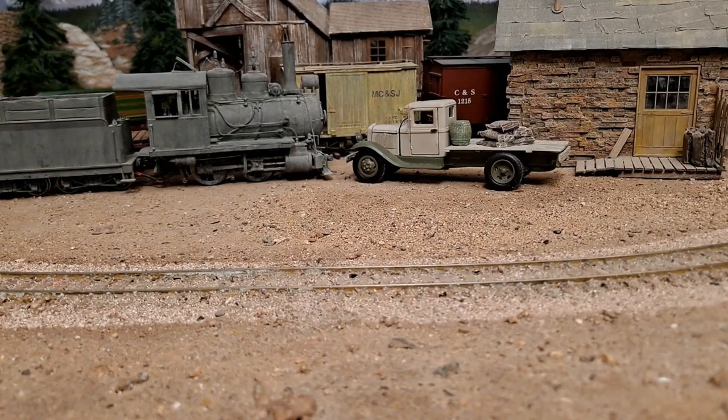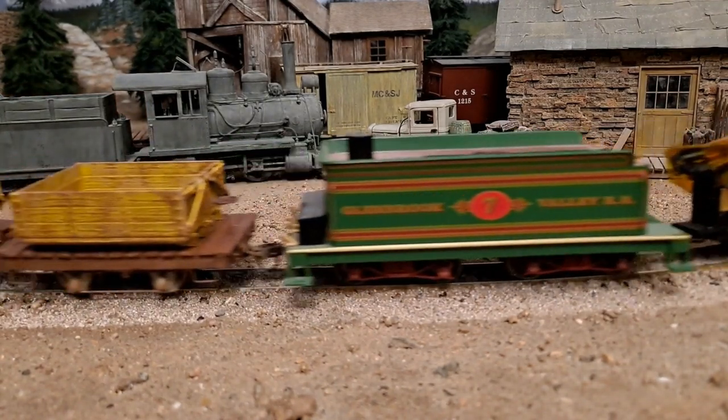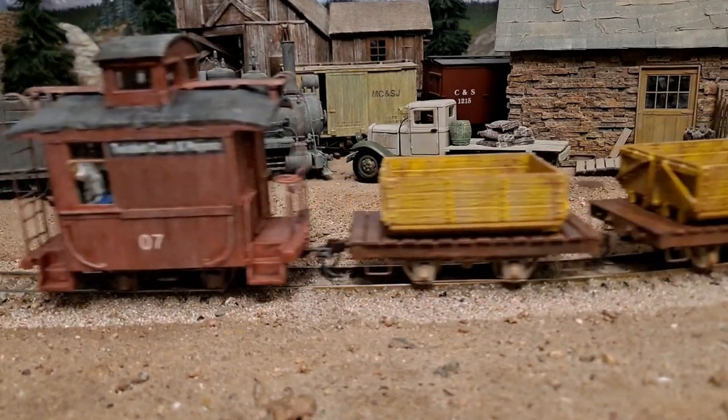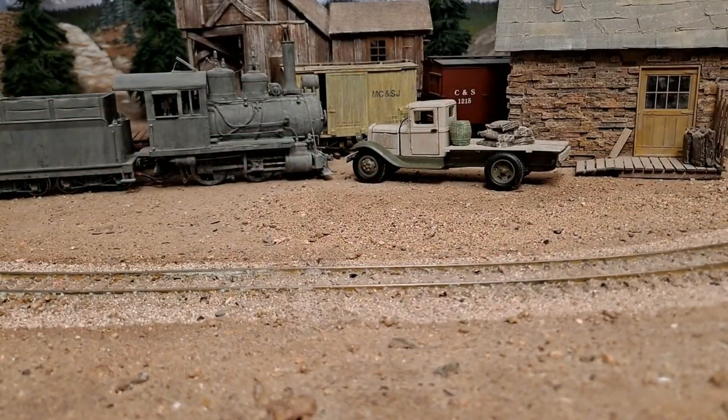That's just with a cheap little Bachman decoder on it, so the startup and stop isn't going to be very good — no sound. But there you go. They all run like this because I test the heck out of them all.